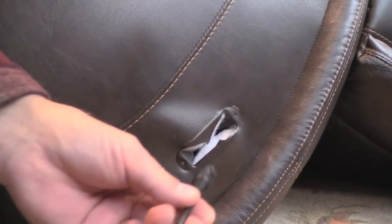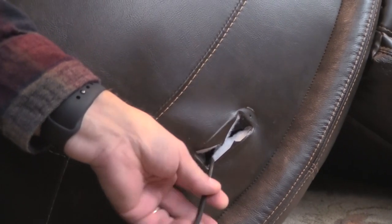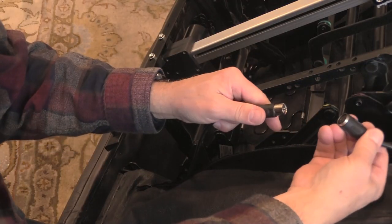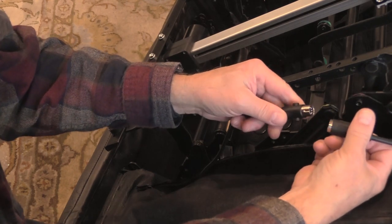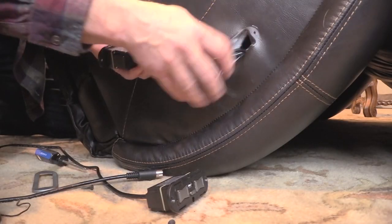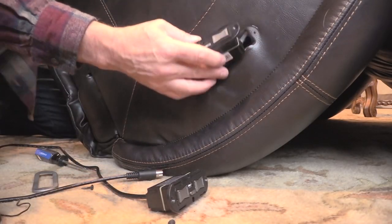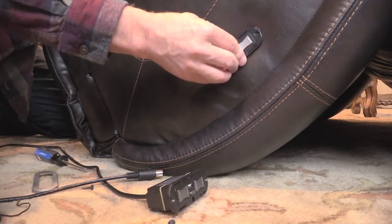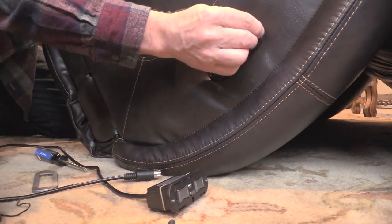We're going to feed this cable through our hole, then fish the wire up the arm of the chair. Then align the wire's groove with the arrow on the power supply cable and insert. Push the switch wires back into the arm of the chair, then insert the switch snugly.